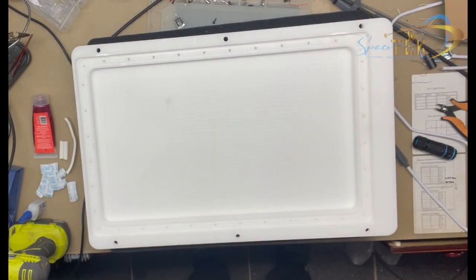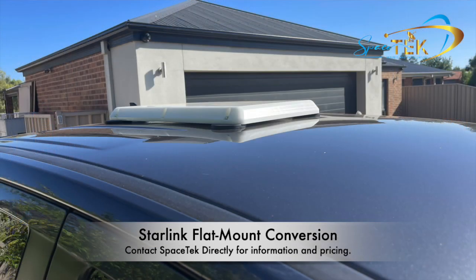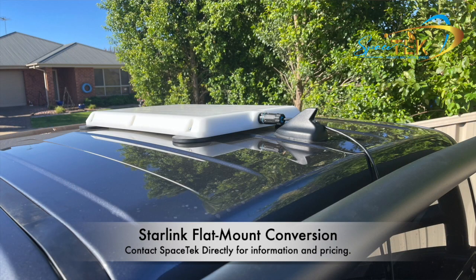Hi everyone, Aaron here from Spacetech. Today I'm going to be demonstrating how our flat roof Starlink conversion goes together — our flat mount. As a lot of you may already know, there are plenty of different ways this can be done and plenty of different versions of a cutback standard dish flat mounted. It's a service Spacetech offers, so if you're interested give us a ring. It's not something we put on our website just because we've got a huge amount of demand for this product.